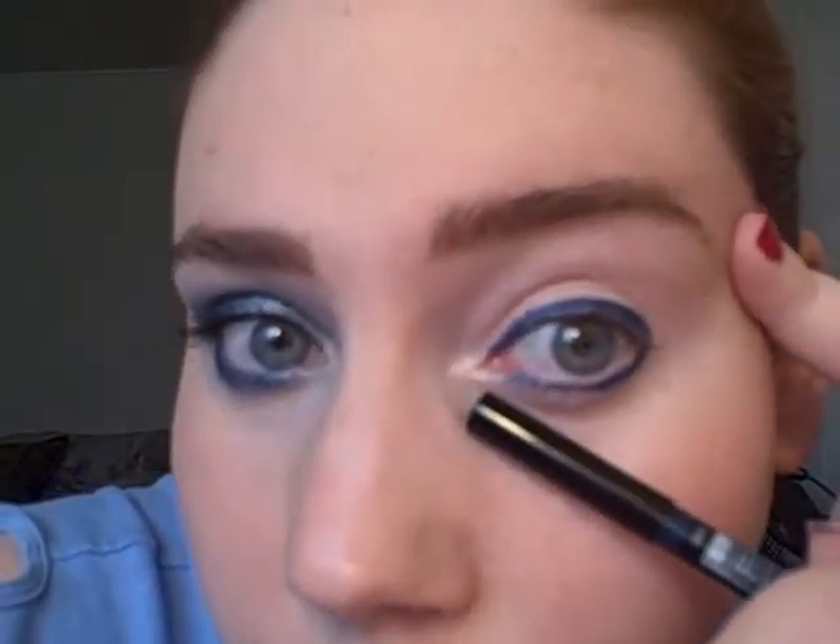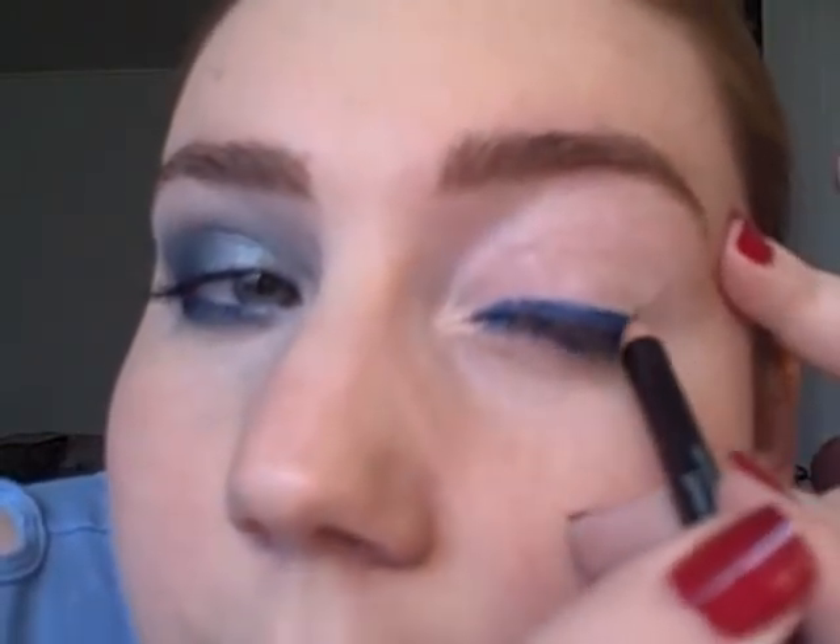Now, if you have really small eyes, you might not want to line the entire eye. You might want to just keep the color to the outer half of the eye. I leave the very inner corner without color, and I put a thicker line towards the outside and thinner towards the inside.